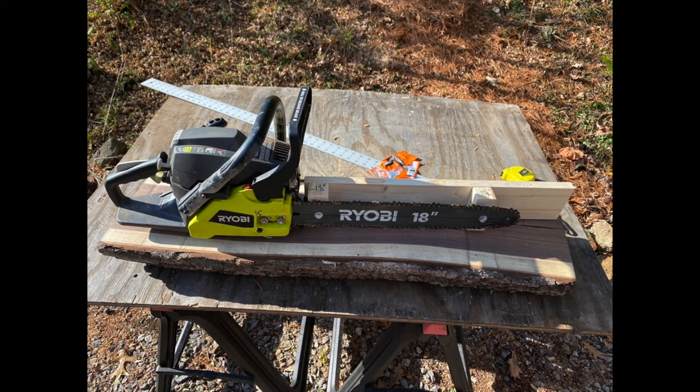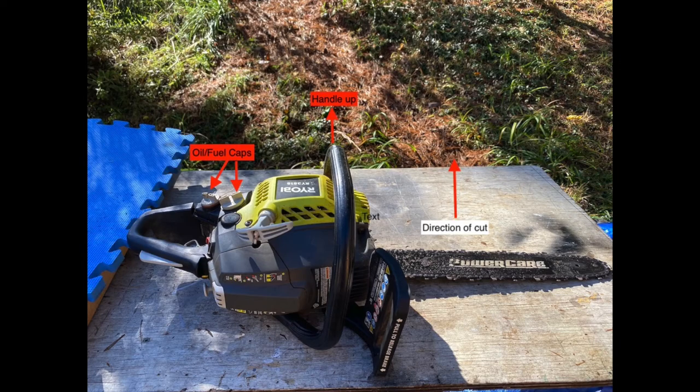This is the Alaskan chainsaw mill set up for a one and a half inch cut, using an 18-inch Ryobi chainsaw. The black walnut seen underneath the chainsaw was cut with this Alaskan chainsaw mill. This picture displays the proper orientation for the cut — if oriented with the fuel and oil caps down, the chain will not get oil and the chainsaw will bog down from not getting any fuel.